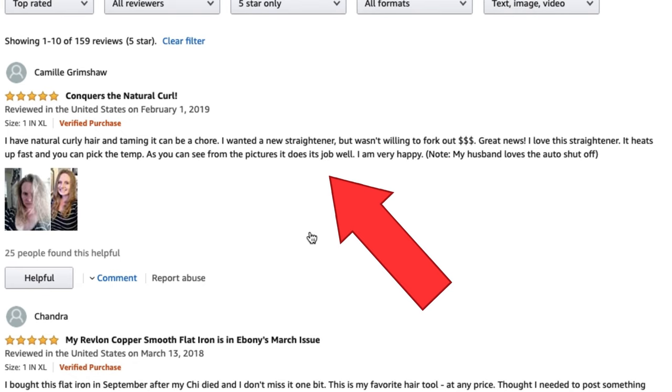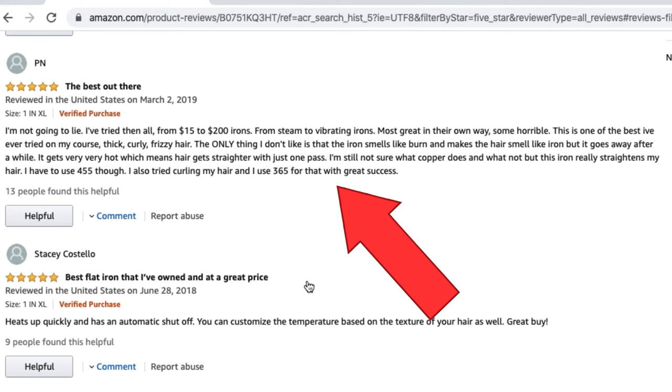This review really stuck with me because she said, 'I'm not going to lie, I've tried them all — from $15 to $200 irons, from steam to vibrating irons — and this one is the best I've ever tried on my coarse, thick, curly, frizzy hair.' I don't have thick or coarse hair, but I have frizzy, curly, big hair, so that is a good sign.